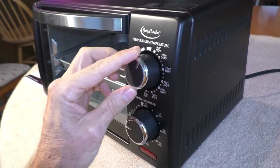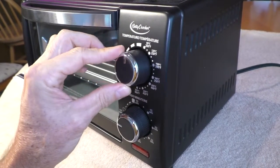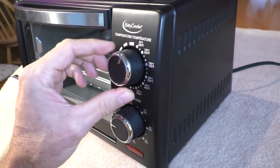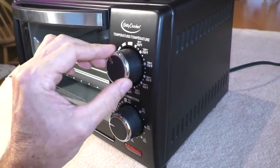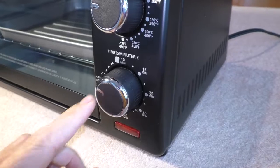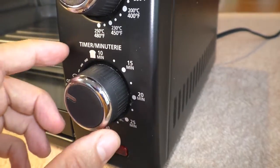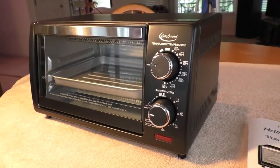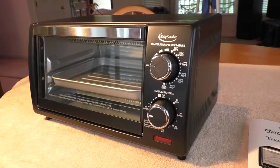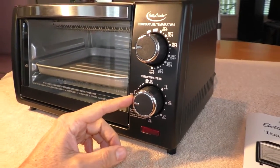The knobs have a really smooth, solid feel to them. There's a little timer — you can hear it clicking. I like that it's a manual timer, not digital. When the timer reaches the end it makes a ding noise.